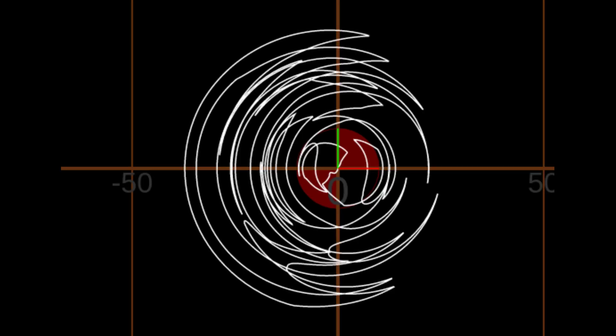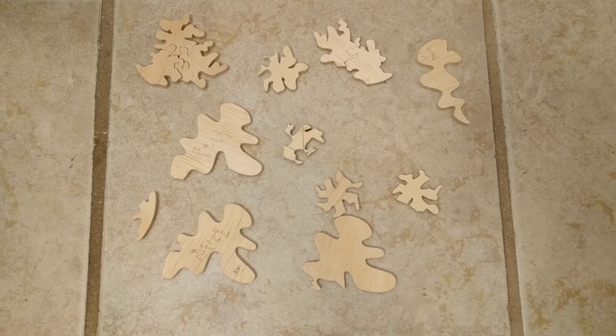I did experiment with using gcode arc commands but had better results just using straight moves. These are some of the pieces that successfully got cut out and they generally look okay, but after each one was done the blade would usually snap because the machine was not where I thought it was, or there was too much error accumulated over the entire cut. These errors get even worse the further away you are from the center of the workpiece.